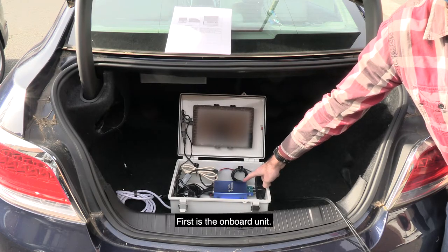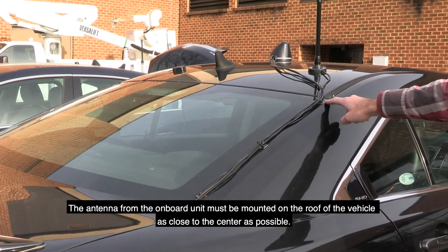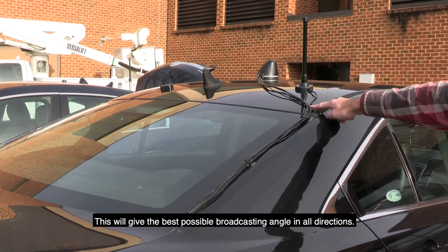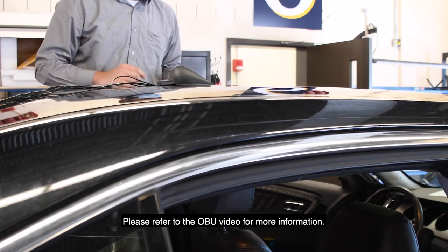Now we will construct the mobile box. First is the onboard unit. The antenna from the onboard unit must be mounted on the roof of the vehicle as close to the center as possible. This will give the best possible broadcasting angle in all directions. Please refer to the OBU video for more information.